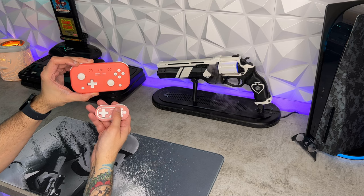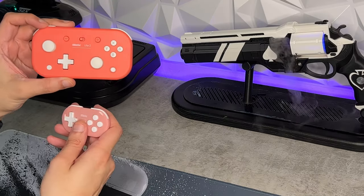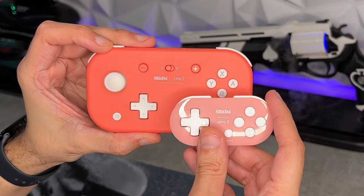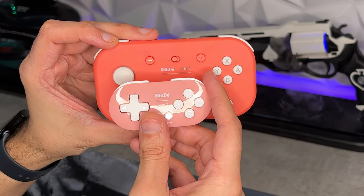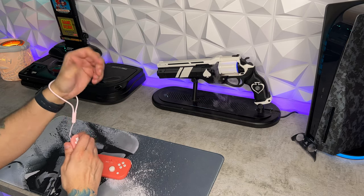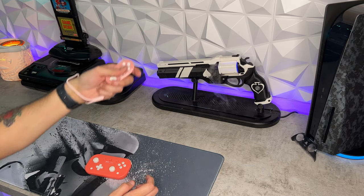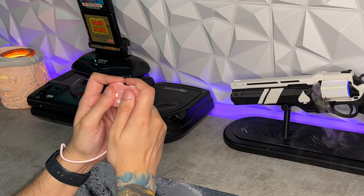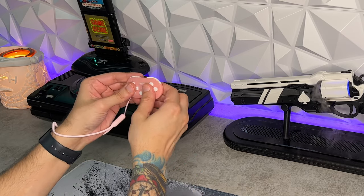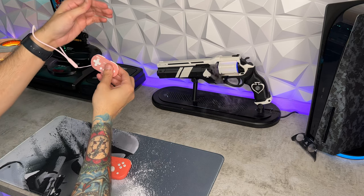One thing that bothers me is that these two pastel pinks are not the same color. The Zero 2 is glossy and the Lite 2 is a flat matte finish, and they are a very different pink. I like them both, but the Lite 2 pops a little bit more than the muted baby pink on the Zero. I'm also not a fan of the glossy materials and hope that on their next version — probably called the Zero 3 — they go with a flat matte finish similar to the Lite line.